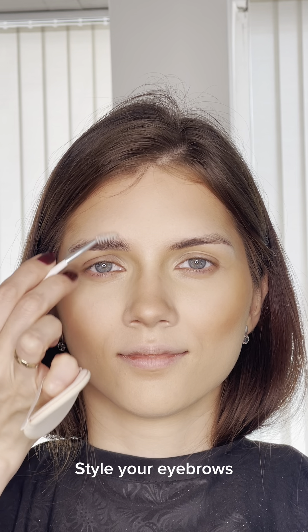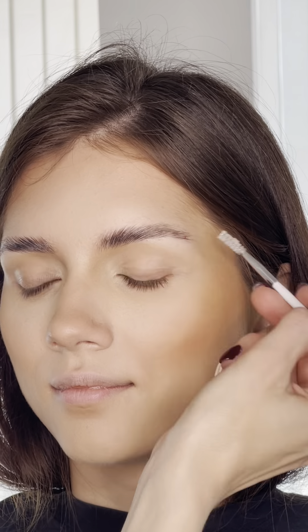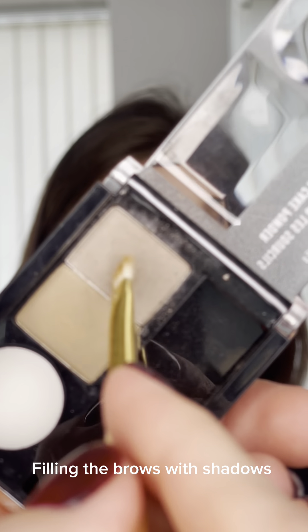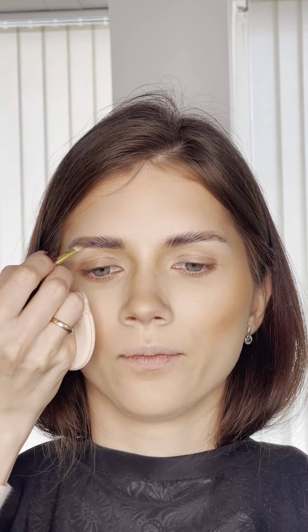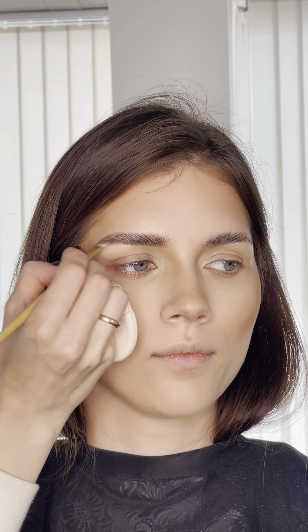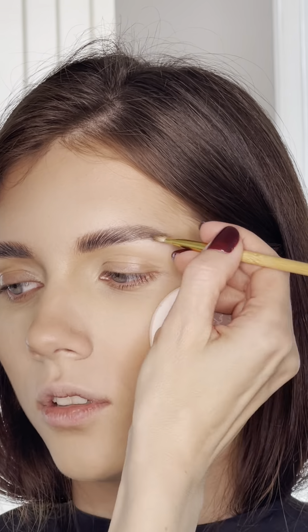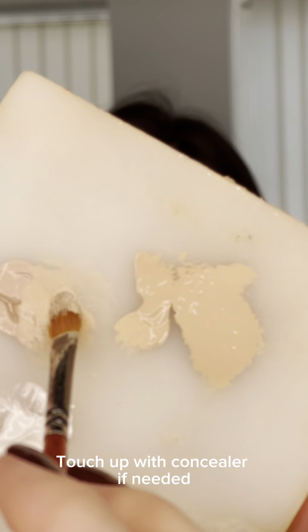Style your eyebrows. Fill your brows with shadows. I'll use this concealer if needed.